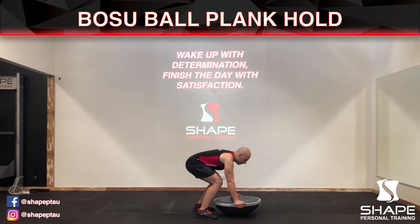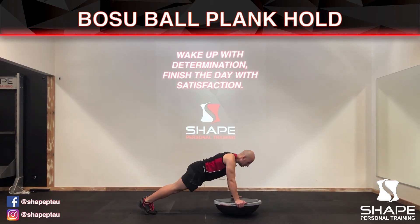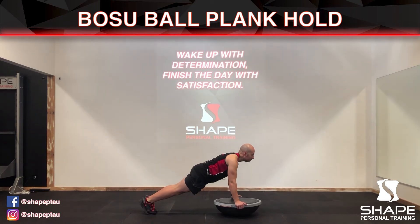Placing your hands there, you're going to walk one foot out at a time and then hold for the amount of time you have set. Focus on your breathing — you want to breathe in through your nose and out through your mouth.